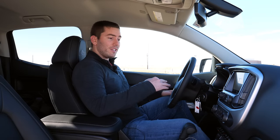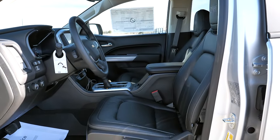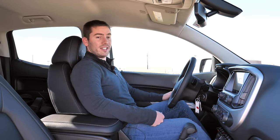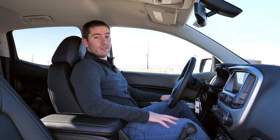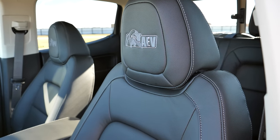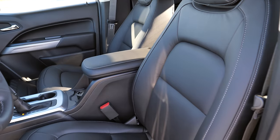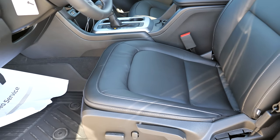Hopping into the front seats, with the ZR2 Bison being the top of the food chain for the Colorado, you get power leather heated seats with two-way power lumbar, seat tilt adjustment and movement, though the reclining function is manual. The seats have decent cushioning — I'd like to see a little more bolstering, but you shouldn't have any trouble fitting in them. At 5'9", I've still got quite a bit of room above my head. The cool thing is these seats have the Bison AEV — American Expedition Vehicles — badge embroidered right into the headrest, and they've got nice stitching on the sides.